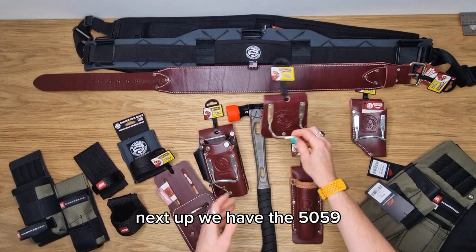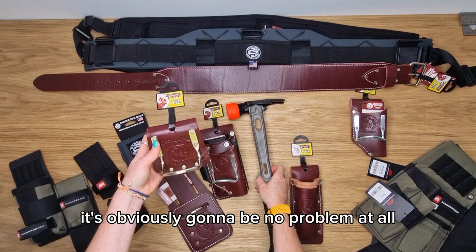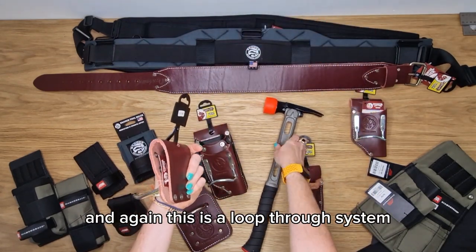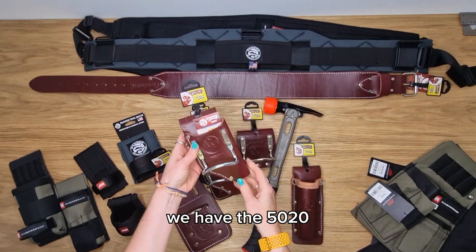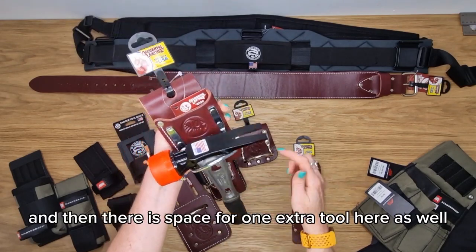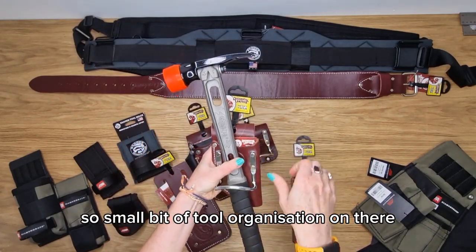Next up we have the 5059, which has the same hammer loop as the 5520 — it's obviously going to be no problem at all for holding an M1, and again it's a loop-through system. We also have the 5020: again a metal hammer holder, and there is space for one extra tool as well, so a small bit of tool organisation on there.